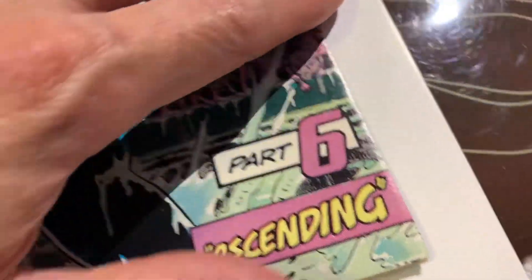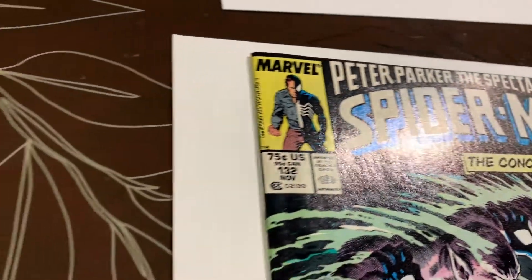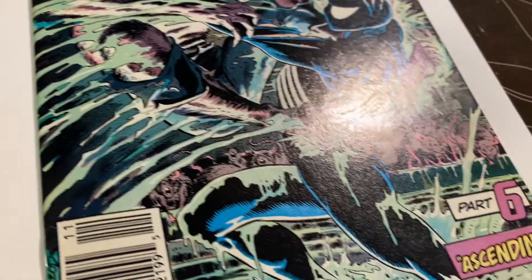You can see this edge is definitely curled over. It looks pretty good overall — we'll flip this over.